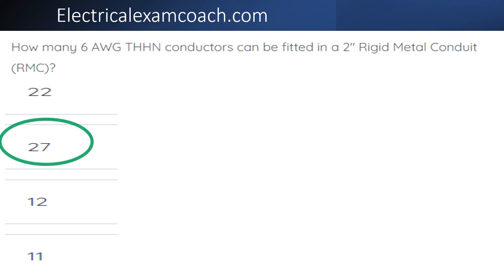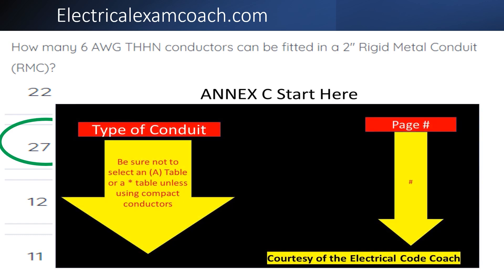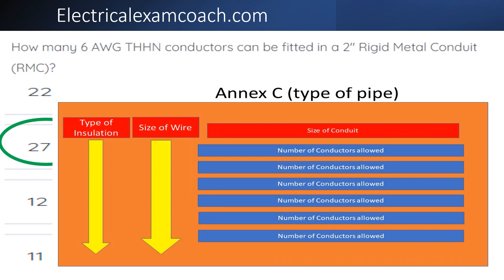The correct answer is 27. To find this answer, we go to our NEC start here page. On the left-hand side, we come down and find our type of conduit, then tee off with our page number on the right-hand side. When we get to that page, we read the black bold heading to confirm we're in the right type of conduit and not in one of the A-symbol tables. On the left-hand side, we find our type of insulation, then find our size of wire, then come across the top for our conduit size and find how many conductors we can fit.